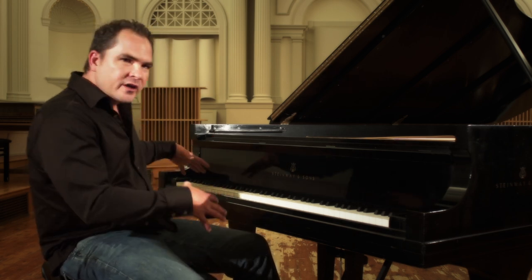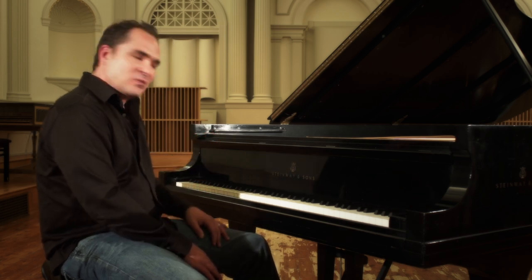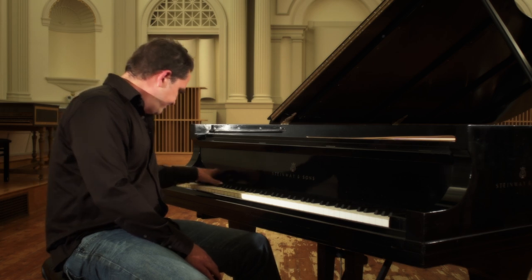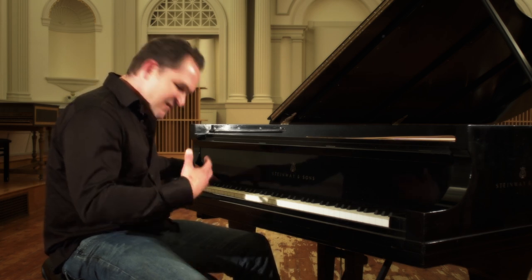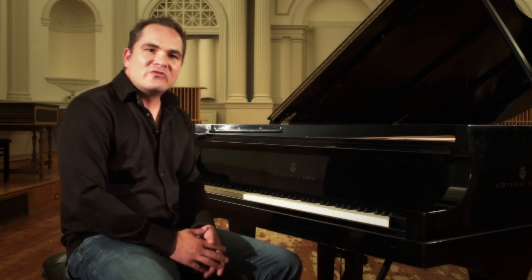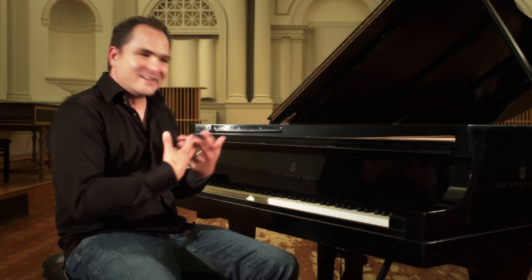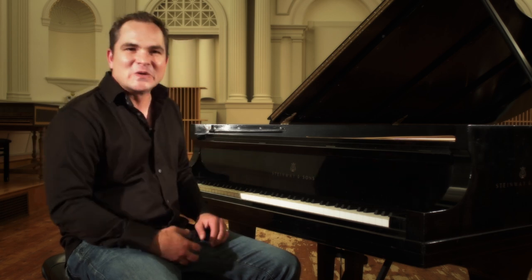And then when you get to the low end, the low end is what's really incredible about this piano. It has this ring and bite to it that you just don't find — I haven't heard it in any sampled piano out there. Just this growl, and it just hits you in the chest and fills your whole body.